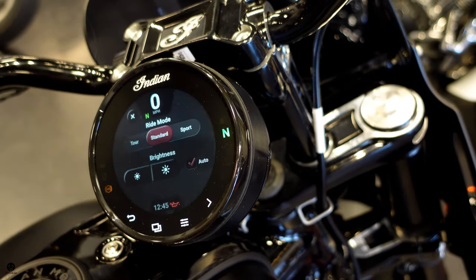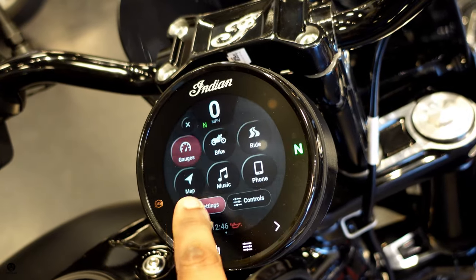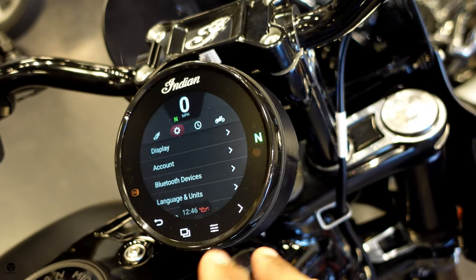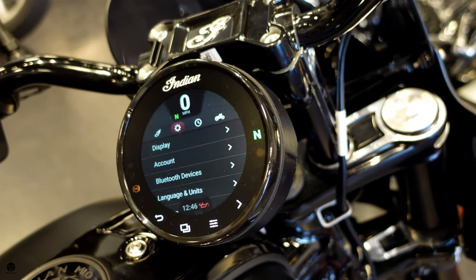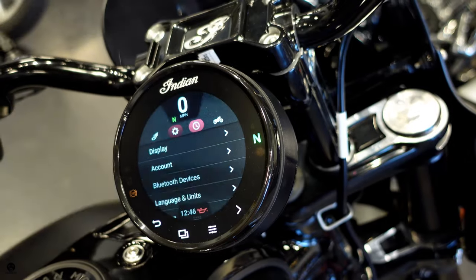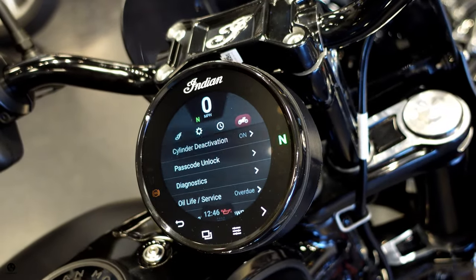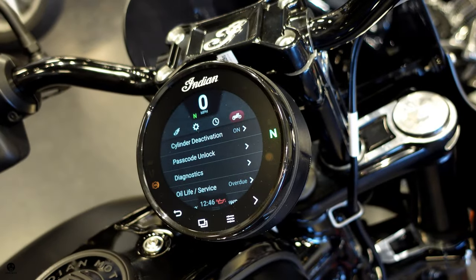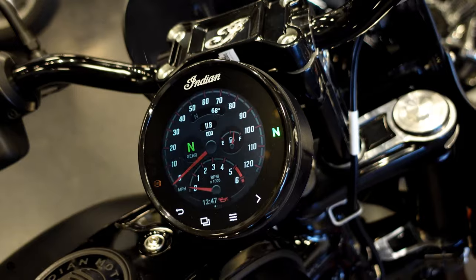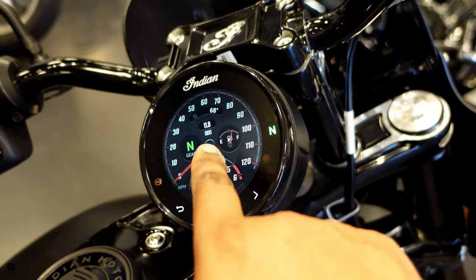In controls, you get your riding modes — standard and sport — and you can adjust screen brightness. In settings, you can check when your next oil change is due, set your time, and more. This is very similar to the full ride command center on the bigger Indians and the Slingshot. This bike also has cylinder deactivation — if it's hot and you're stopped in traffic, it'll cut the rear cylinder to reduce heat. The last display screen is a beautiful analog-style tachometer and speedometer with a fuel indicator.